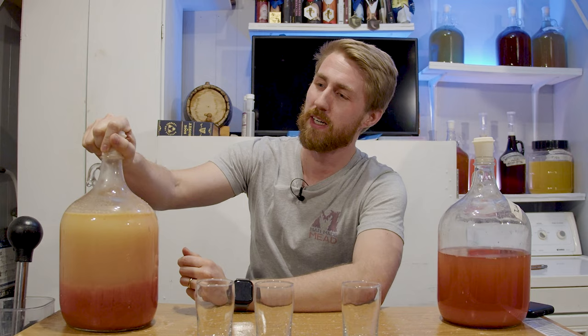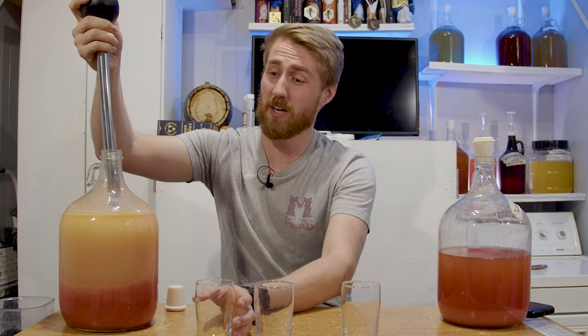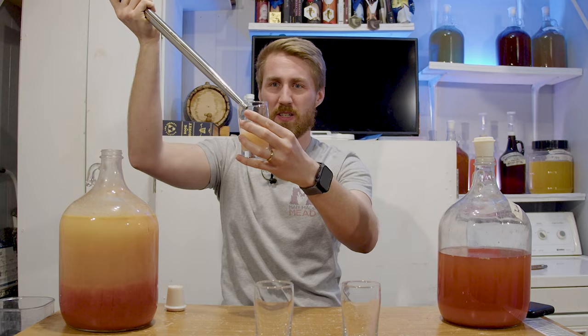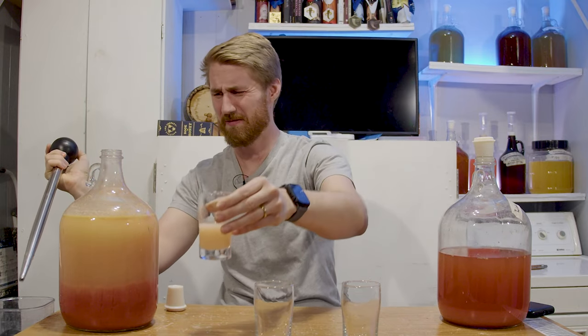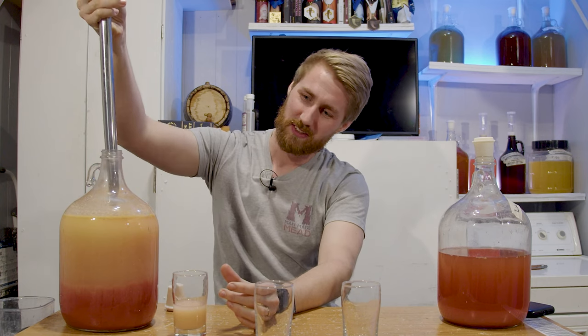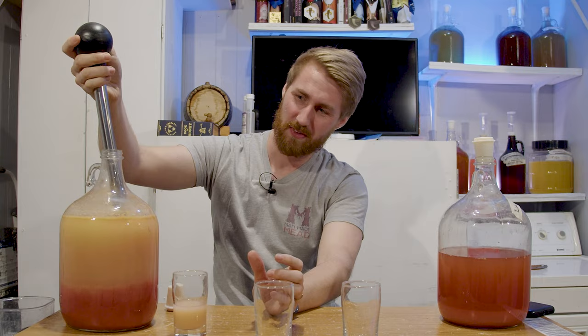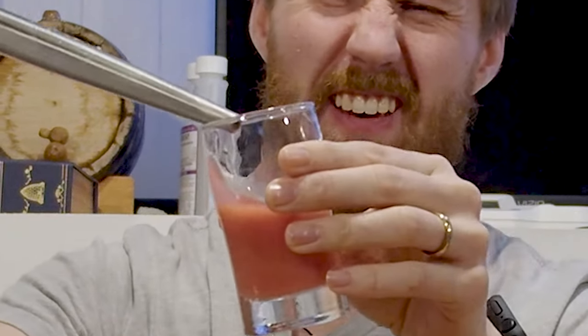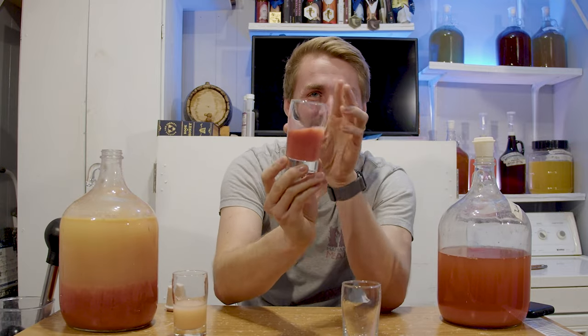I guess I have to taste it now. I would not normally do this if it weren't on video because it's kind of gross, but I'm going to get a little bit of the top part of this Twizzler wine — the top clear, milkier-looking substance. And I'm going to dip down to the bottom even though I think it's just chunky Twizzler goo. This is disgusting. Look at this — it looks like cough syrup.